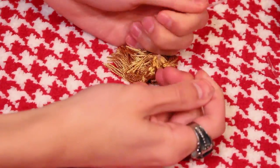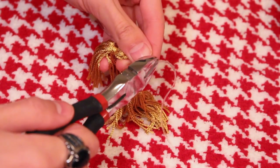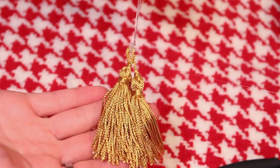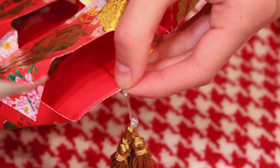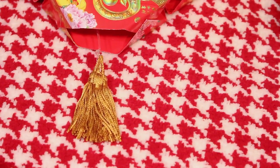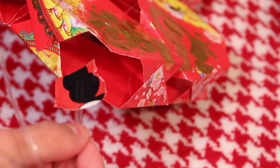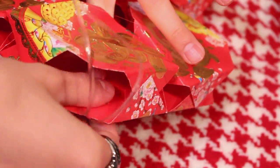Go ahead and use some clear string — or whatever string you have — and attach it to your tassels. I got these tassels at the thrift store, but if you live in the Asian area, go ahead and get some nice Asian tassels. Add some hot glue so it just doesn't fall off the string. Then cut the string down and make it smaller. Attach it with some tape on the inside so you have a little tassel in there. Use clear tape if you have it — I just had this Mickey Mouse duct tape that was red, so I used that.